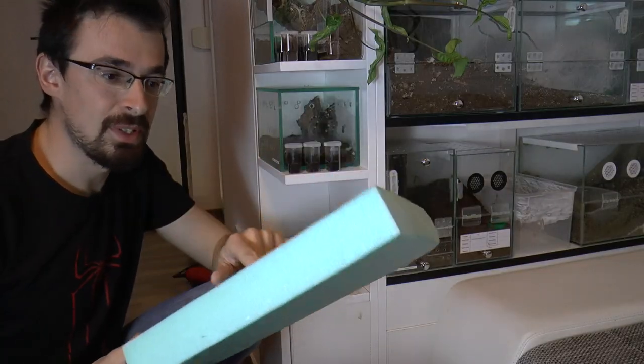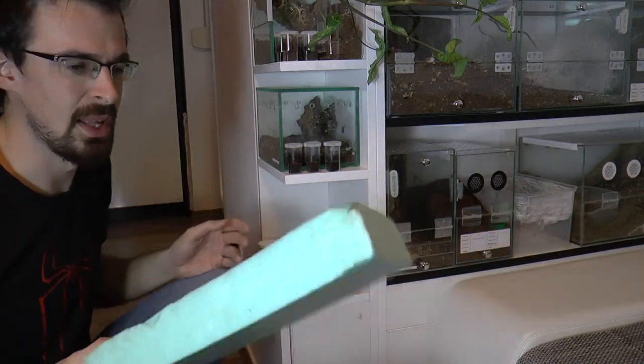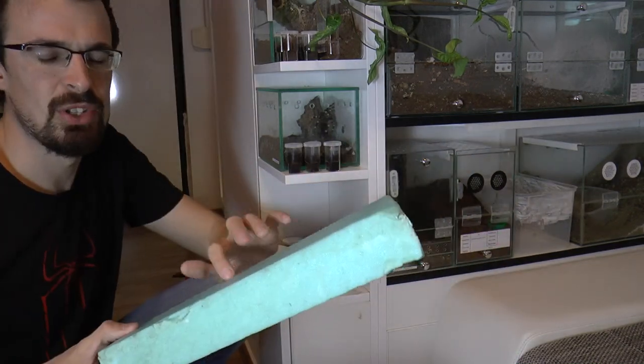I will make it out of this type of styrofoam, but you can also use the regular white one — it's the same thing. This one is just more dense.